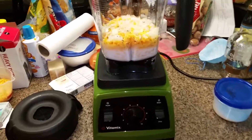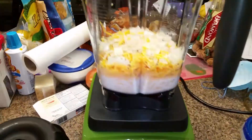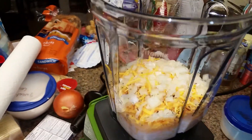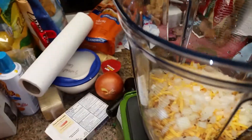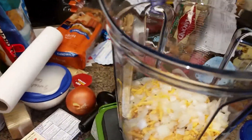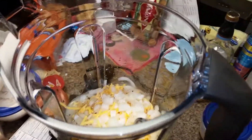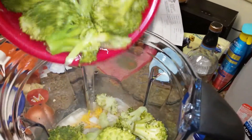Here we are with the first test run of a new Vitamix blender. We are going to make broccoli and cheese soup. We have a little milk, shredded cheddar, a little onion, and now we're going to add our broccoli — some steamed broccoli that we did.